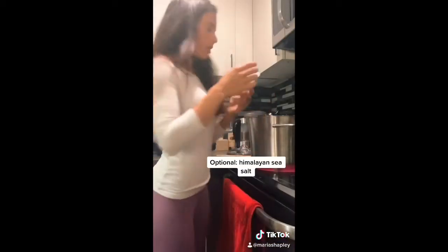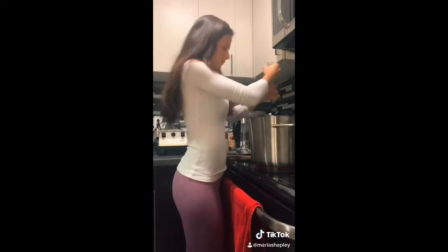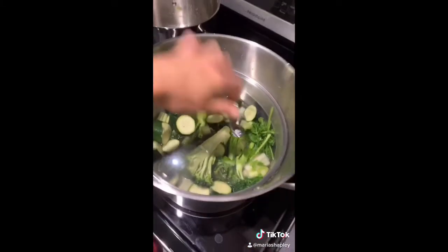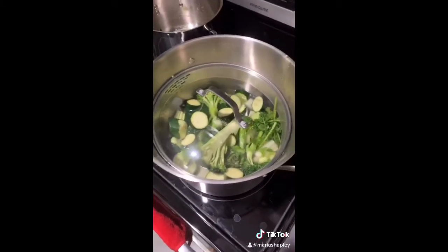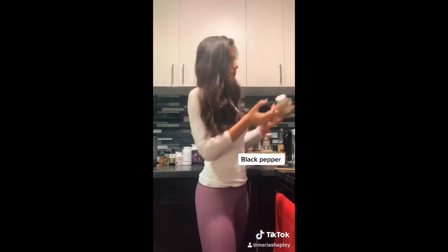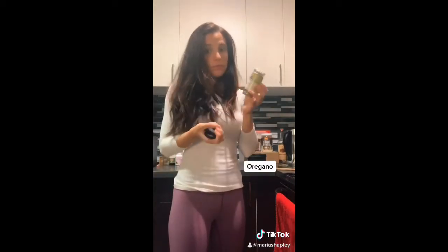I'm going to add a dab of sea salt just for a little bit of flavor and magnesium — not too much though. I found a lid that kind of works for now, so it's going to keep the heat in there. I'm going to add a little black pepper and oregano. This could be good.